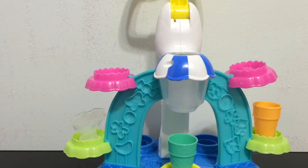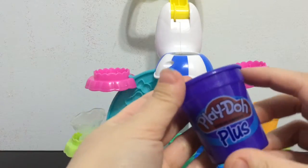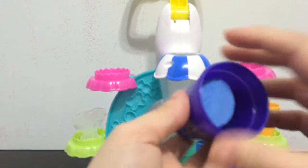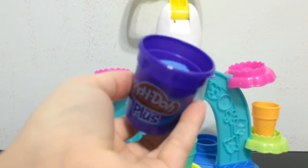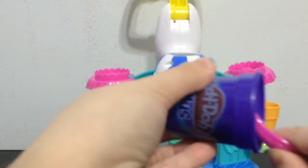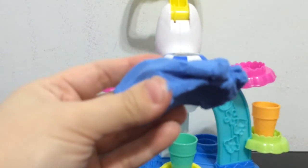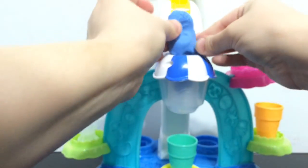I'm opening up the blue Play-Doh Plus can. Here it is — it's very soft, a lot more soft than I remember regular Play-Doh being. I'm going to try and put it in the extruder to make my cone. I put the Play-Doh in and then the pink part on top — some of it is going to get cut off obviously.